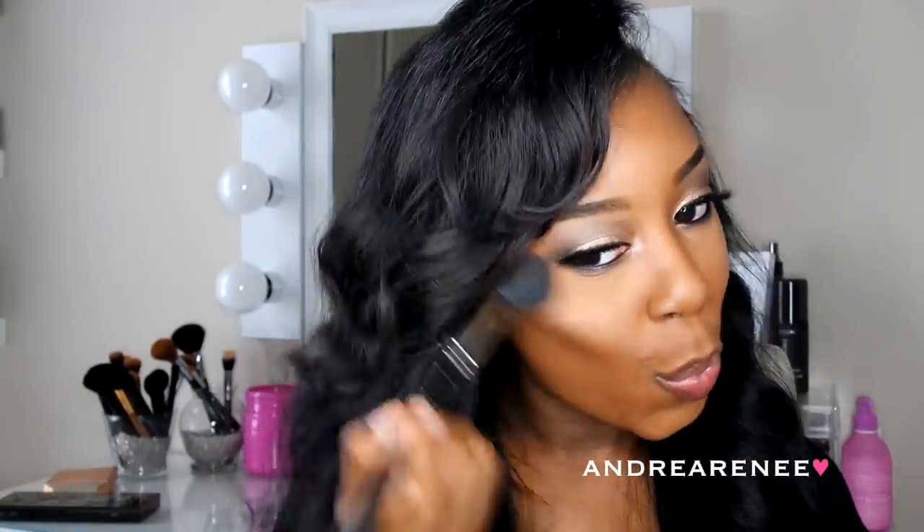Oh my gosh, Jaclyn Hill did it again. This is the most beautiful highlight ever in life. This is by Becca Cosmetics — Jaclyn Hill partnered with them and made this really gorgeous highlight color. It is called Champagne Pop. I love it.